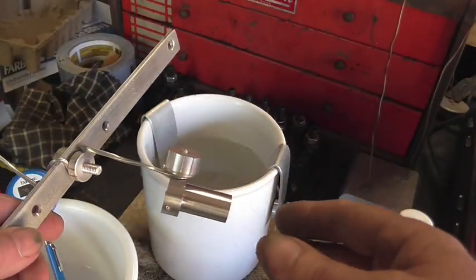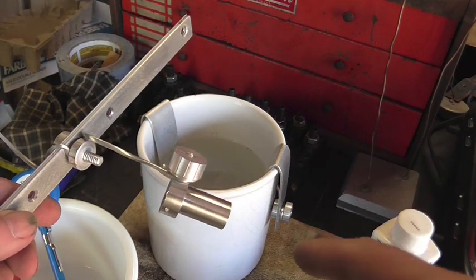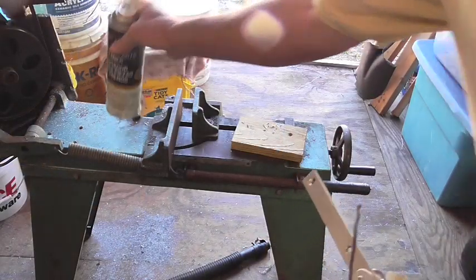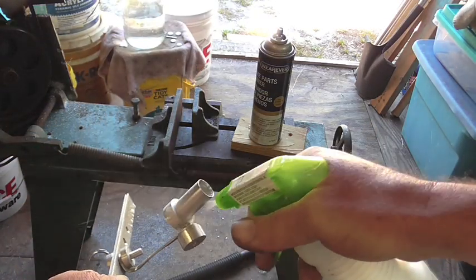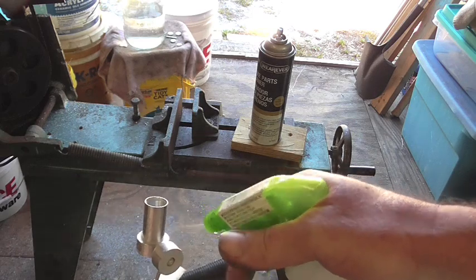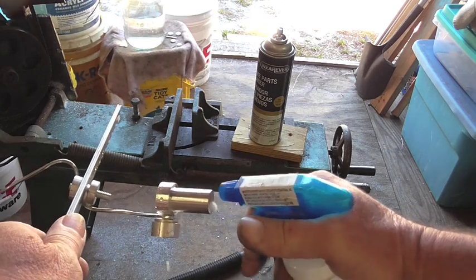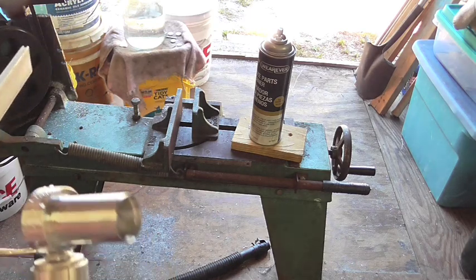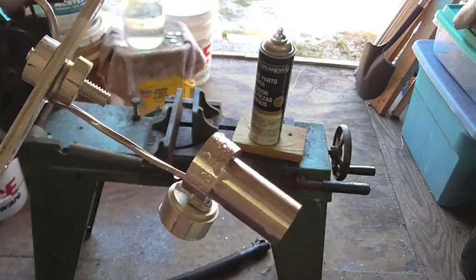The most important thing about anodizing is the part must be totally free of grease, fingerprints, everything. What we're going to do right now is hit this first with some brake cleaner. It's very important not to touch this part after this point. After the brake cleaner, I'm taking some Simple Green in case the brake cleaner left any kind of residue. Now this is distilled water, so we're going to rinse this. Then we're going to move over to the hot plate and drop this in some Simple Green that's heated up to about 185 degrees.